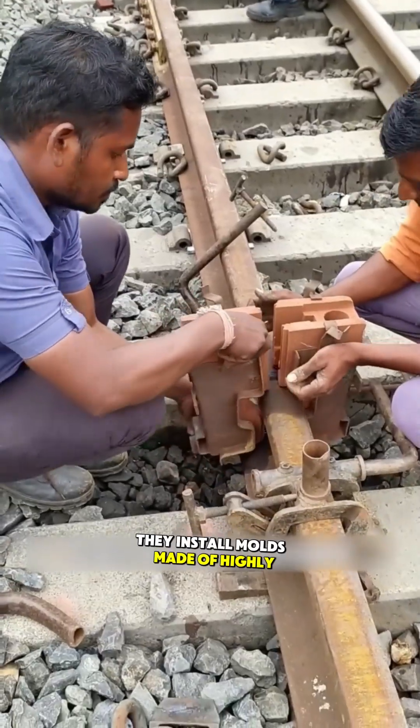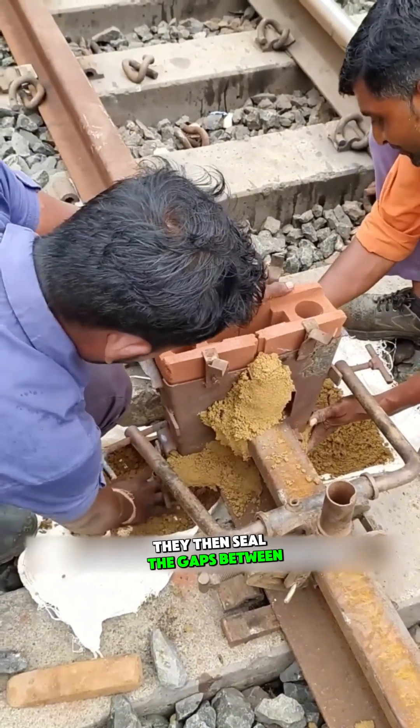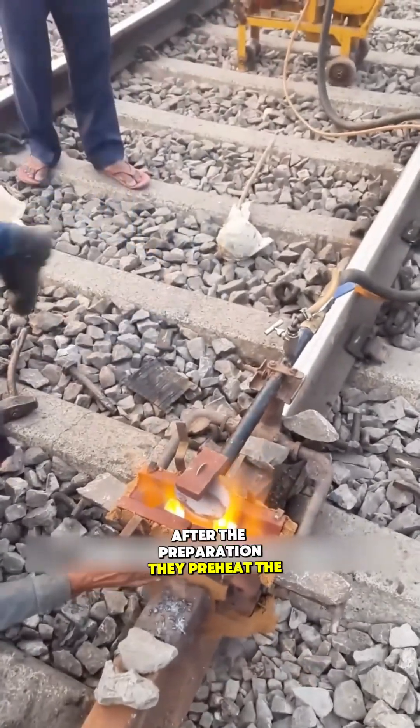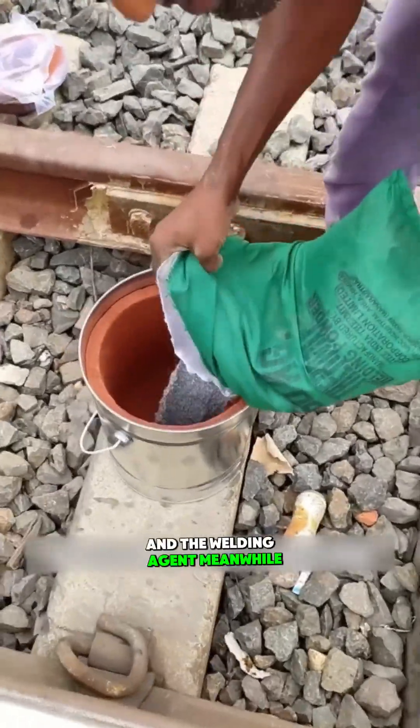Once the angle is set, they install molds made of highly heat-resistant graphite material on both sides of the broken rail. They then seal the gaps between the mold and the rail with heat-resistant clay to prevent molten steel from leaking during the smelting process. After preparation, they preheat the rail and mold to reduce the temperature difference between the rail and the welding agent.